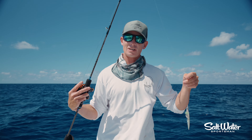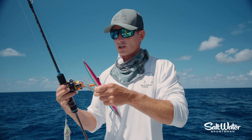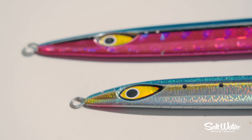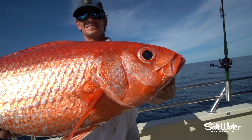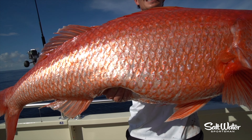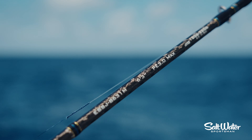Starting with the rod, reel, and line setup. When you're slow pitch jigging, it's all about maintaining a vertical line angle. We like to fish anywhere from 15 pound test all the way up to 40 pound. If you're fishing in areas with a lot of current, you've got to have light line to maintain a vertical line angle. If you don't have a lot of current, you can bump up to 30 or 40 pound. You want to fish the heaviest line possible while still maintaining a vertical line angle.